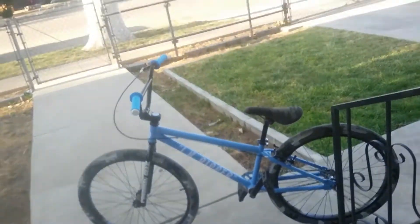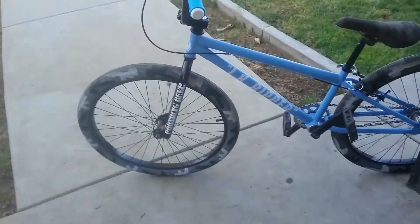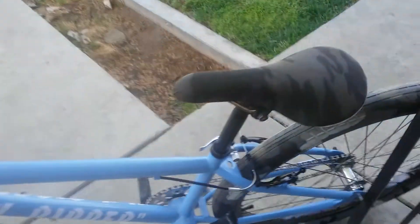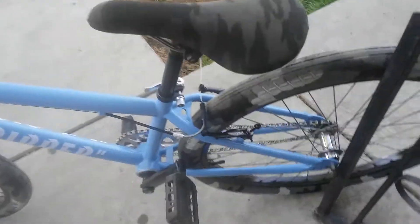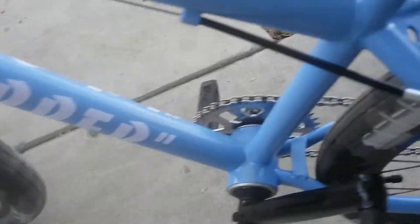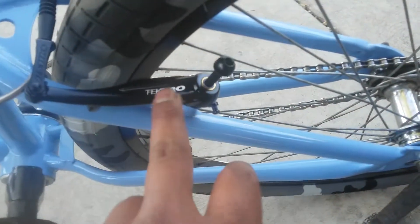The JK Ripper slash Mongoose is finally done, with the camel seat to match the tires. I haven't put the brake shoes on yet — I just finished cutting up the brake hose and adjusting the brake thing. I just got to put some brake shoes on and tighten up these bolts.